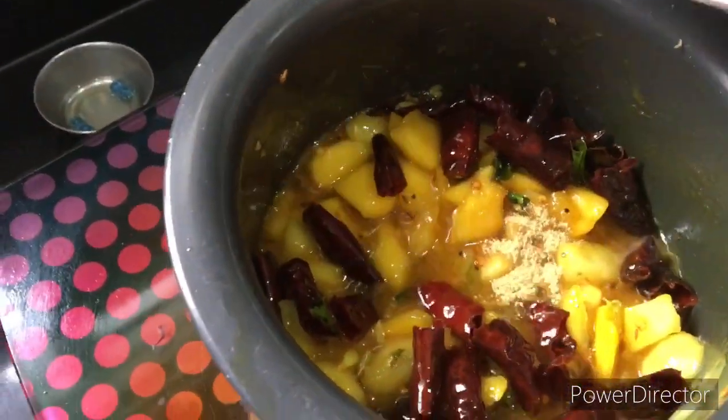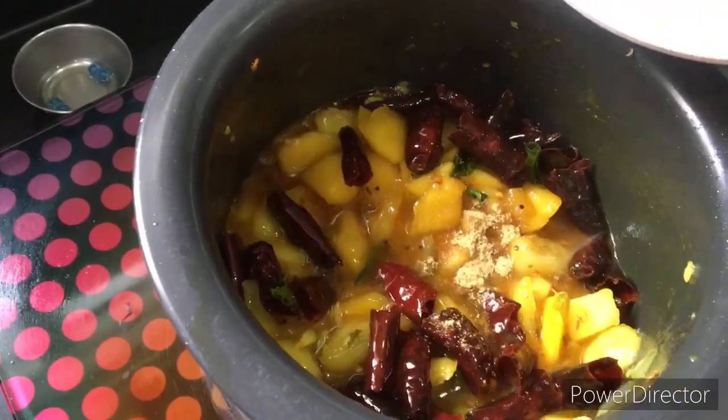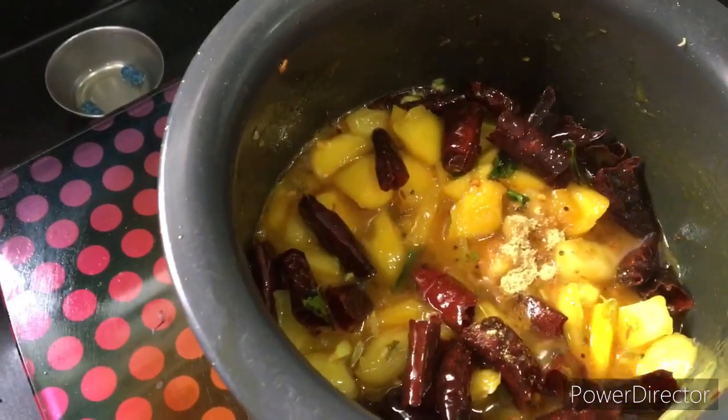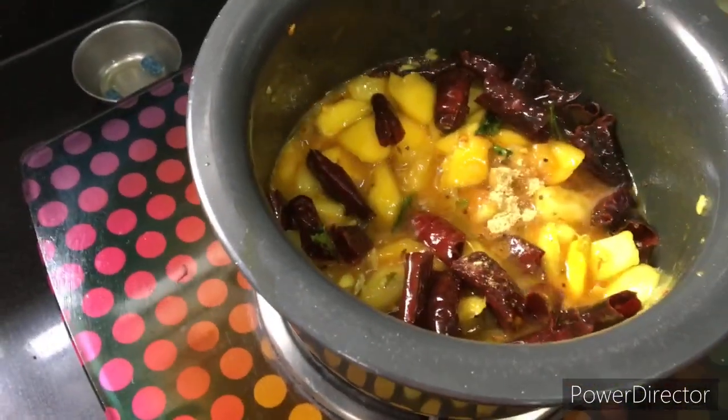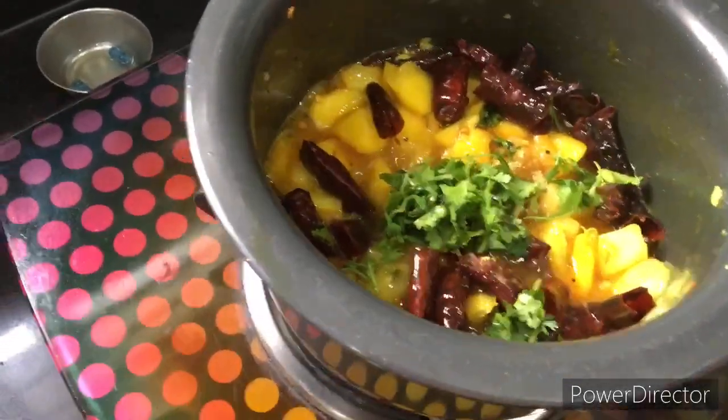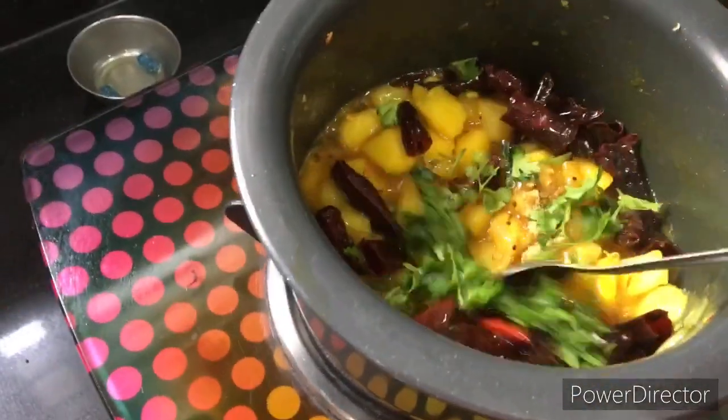Add about one to four teaspoons of this. Now add a little bit of coriander. I will add the curry flavor in the middle.